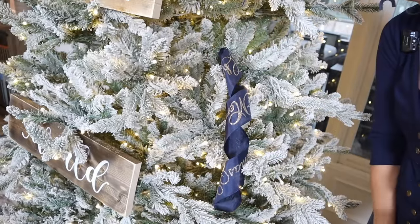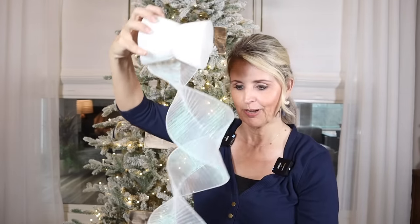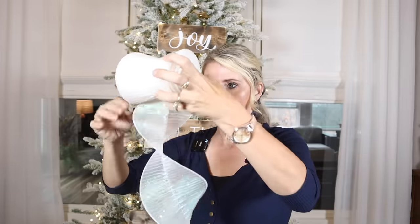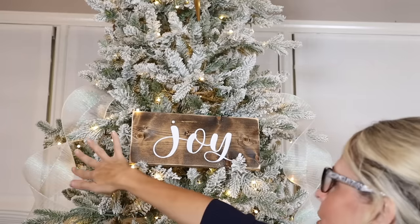If you don't feel like rolling a bunch of those, Hobby Lobby sells spiral ribbon that's already pre-curled — when you unravel it, it spirals for you, which is such a time-saver. They had really pretty white and gold options. Just determine the length you want, cut it, and attach it to the tree. You don't get the custom pattern like 'Merry Christmas,' but it's a great option.